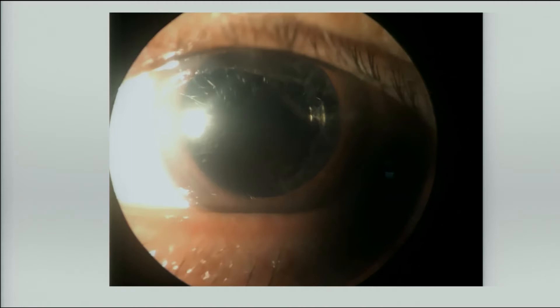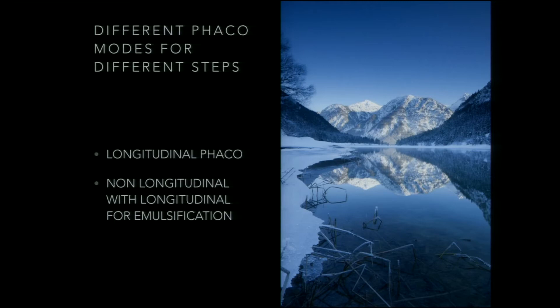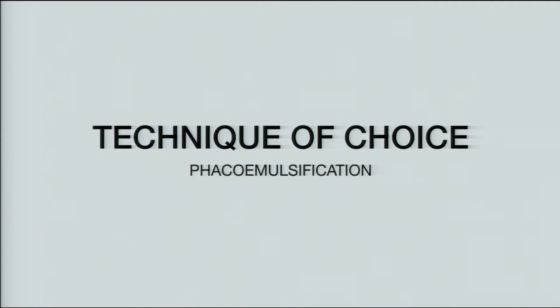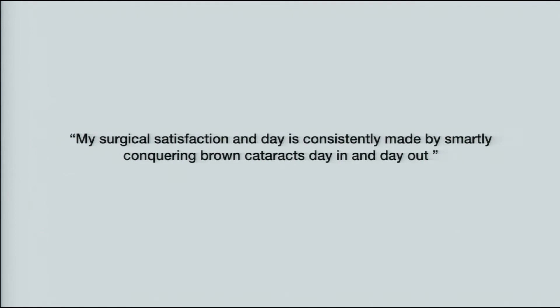See the clear corneas on POD one — this is what it is, so there's hardly any trauma. It has to be a two-step phacoemulsification, with different phaco modes for different steps. No need to be disheartened — preparation is the key to success. My technique of choice in brown cataracts happens to be phacoemulsification. Indication for femto in brown cataracts is only when there is extreme generalized zonulopathy with shallow AC and pupil not dilating well. My surgical satisfaction is consistently made by smartly conquering brown cataracts day in and day out. Thank you very much.